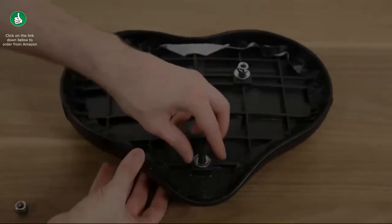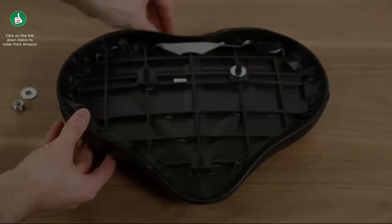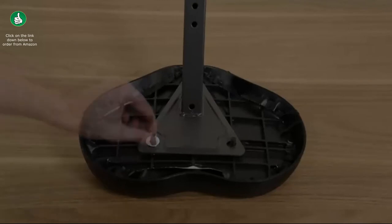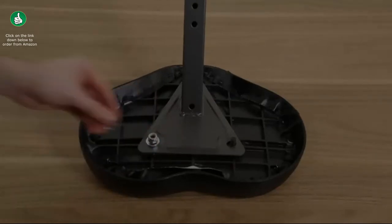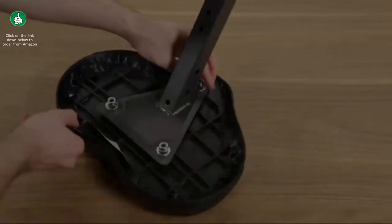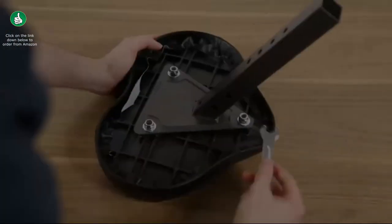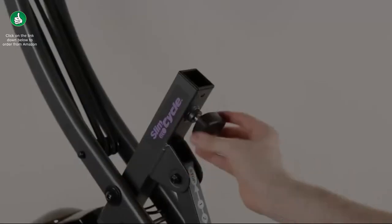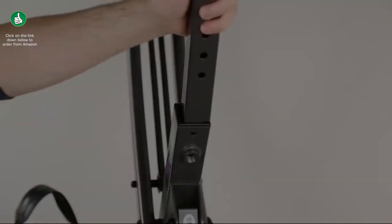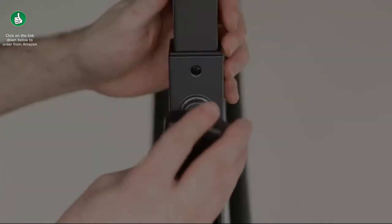Remove the nuts and washers off of the seat cushion and place them to the side. Fit the seat post onto the seat cushion screws, place the washers over the screws, and finger tighten each nut. If it's difficult to tighten, the nuts may be upside down. Using the smaller end of the wrench, tighten the nuts. Then loosen the triangular knob, remove it from the mainframe, insert the seat post into the mainframe, find your desired height, and secure the knob back into place.